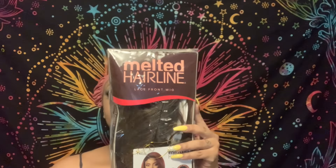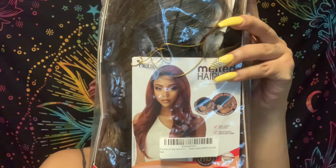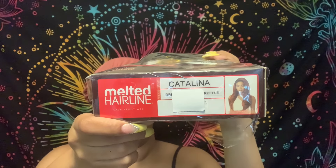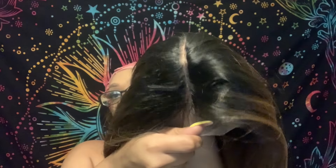Hi guys, it's your girl D4 and I'm back with another video. To all my new subscribers, welcome to the channel. Today we're going to be doing a review on Outre's Melted Hairline. This is a lace front synthetic wig — the name is Catalina, the color is Dark Chocolate Truffle. The link to this wig will be down in the description box below.